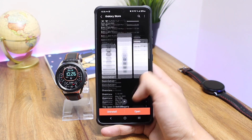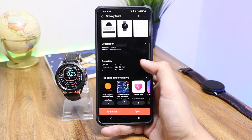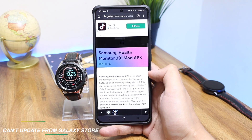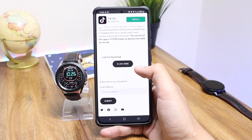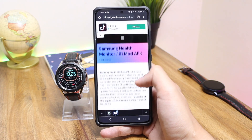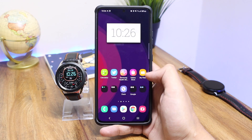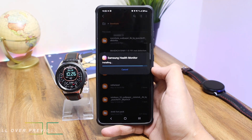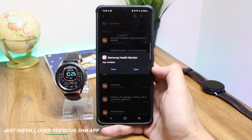Since we have a modded application without any country restriction, we cannot update this app from the Galaxy Store. But the updated Samsung Health Monitor mod APK is available to download — thanks to Tonti from XDA for the file. You can click the link down in the description and download it absolutely free. After downloading, you don't have to uninstall the previous application; you can simply install this new 0.191 APK.